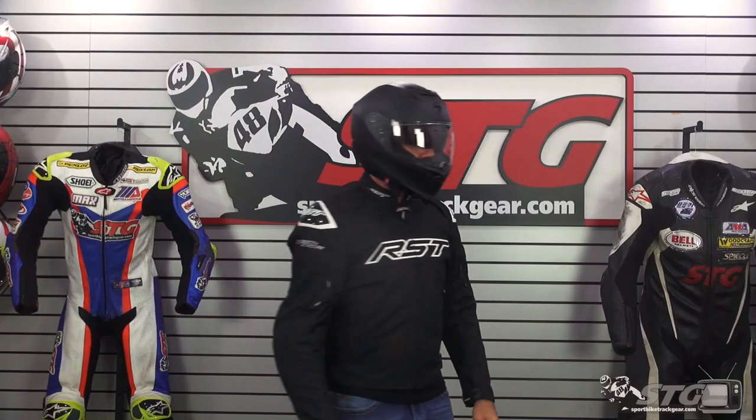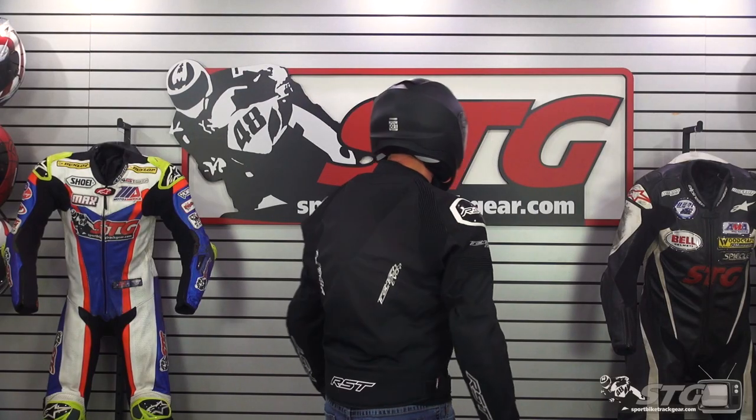Let's talk about a couple important stats for this helmet. This helmet is both DOT and ECE certified. It offers three shell sizes: extra small through medium, large as a shell, and then extra large through 3XL. It weighs 3.6 pounds in a size medium on our digital shipping scale.